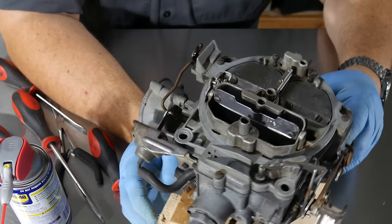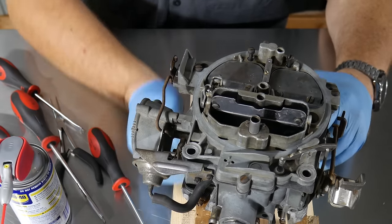Everything works in our carburetor — the accelerator pump, primaries and secondaries all operate freely. We've got our fuel supply inlet on, and other than blocking off some vacuum ports, it's ready to go in the car. Thanks for watching part two of rebuilding our Quadrajet carburetor. Part three will be installing and tuning. Stay tuned, keep track of us on Instagram, Facebook, and Twitter, and please subscribe to our YouTube channel. Have a great day!